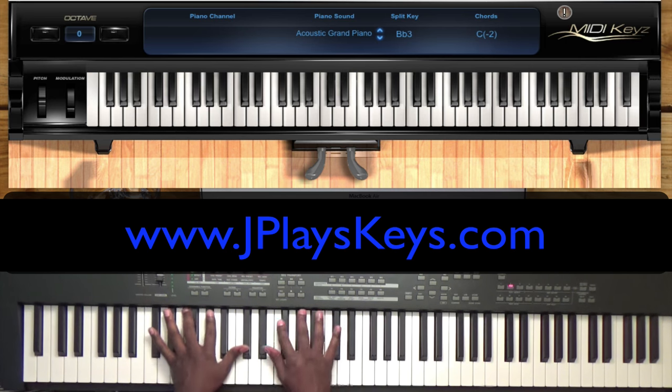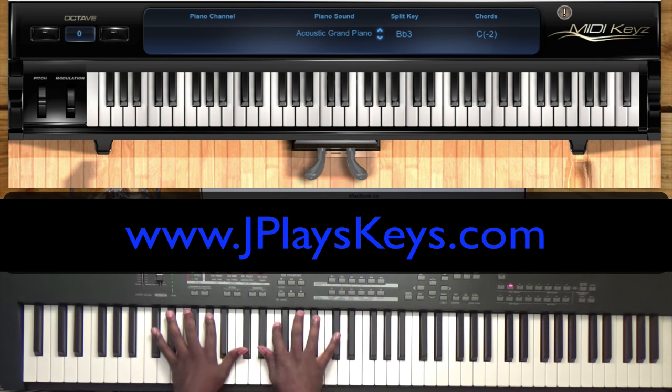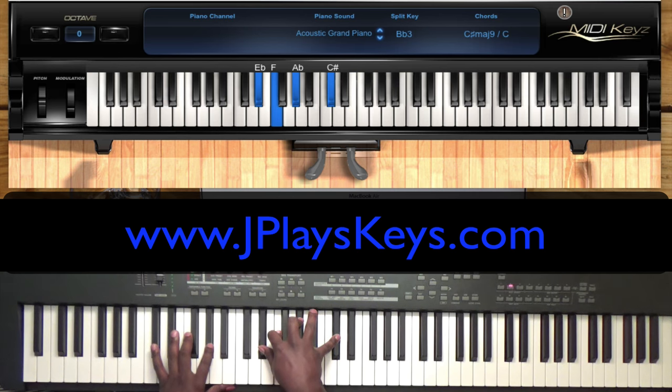Let's go to the right hand. Simply, all I'm doing is a C sharp chord over C sharp on your one. I'm going to ask you to play it a little bigger — so add this F right here. So E flat, F, A flat, and C sharp on your one.